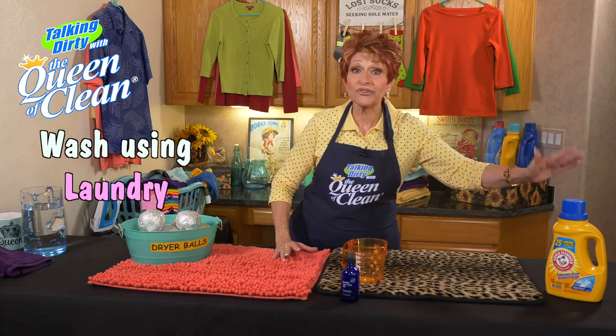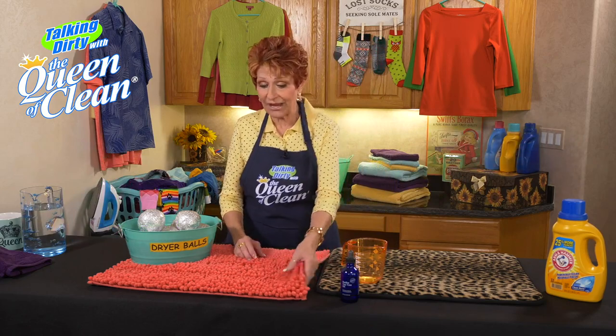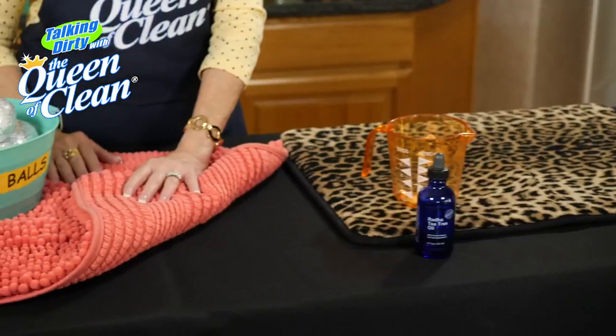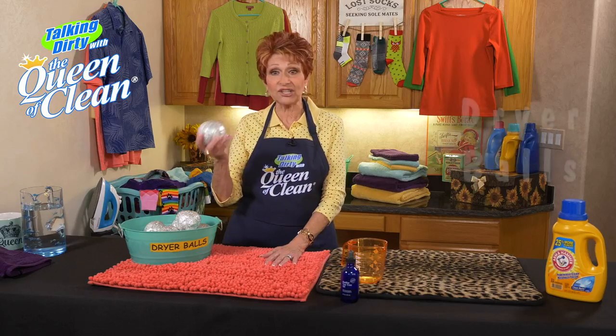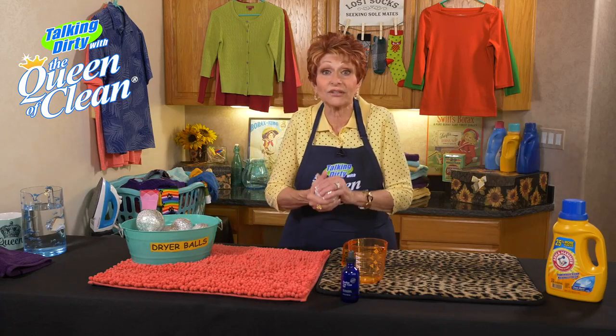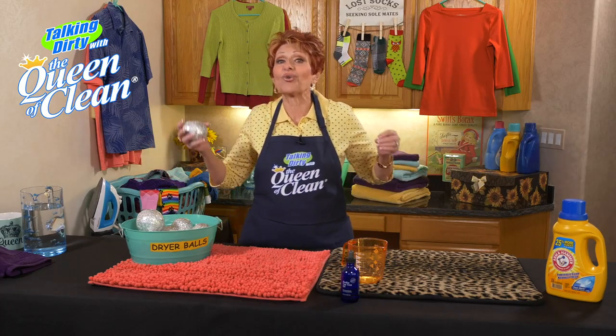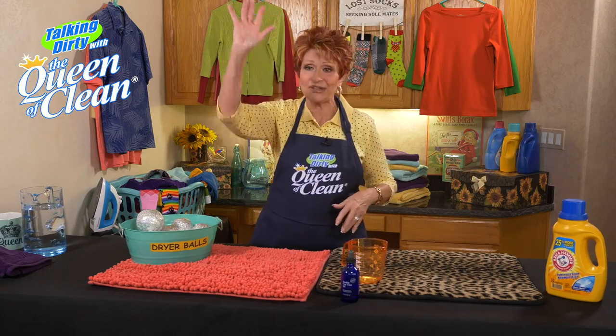Always wash it with your favorite laundry detergent, whatever you're using. Now, if they're like this, with this kind of backing on them, you can pitch them right in the dryer with your favorite laundry balls. If you want to make some nice aluminum ones like I have here, just go to my video that tells you how to make the aluminum foil dryer balls. They're great — they take out the static electricity, they soften, they're fabulous.